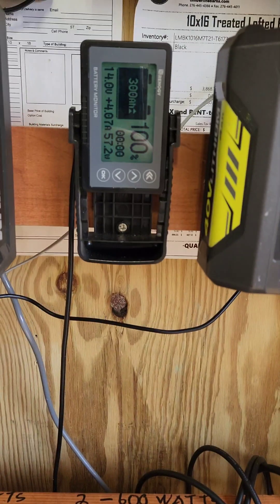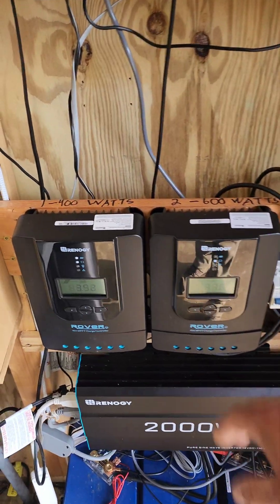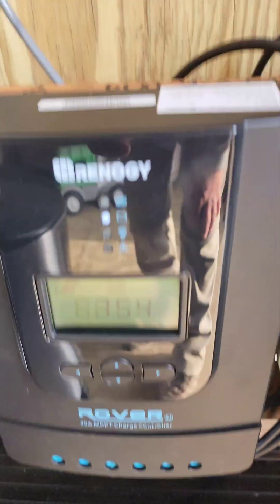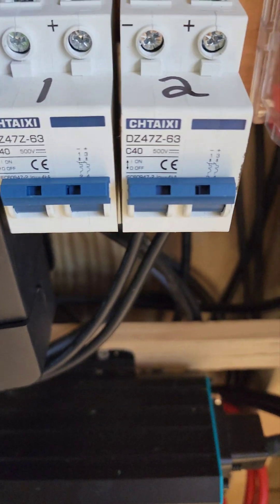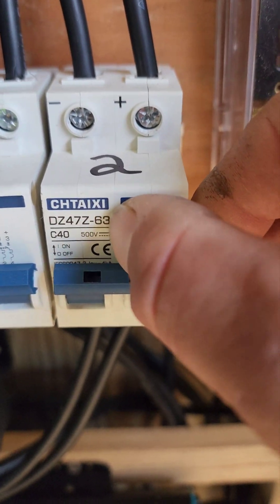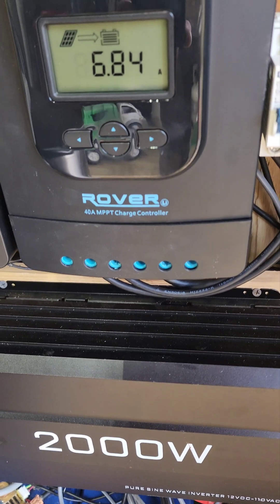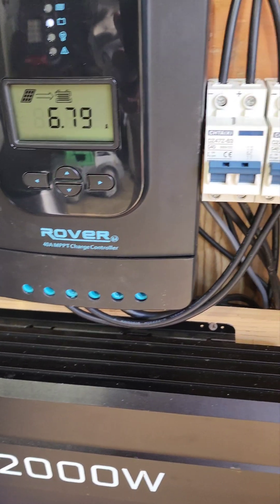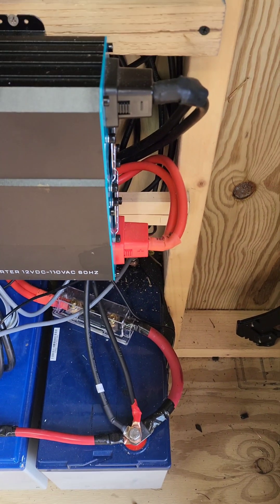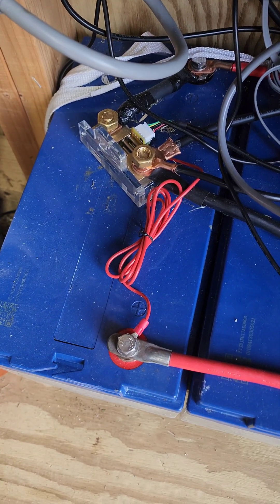For anybody that wanted to know what I have: 2 Renogy 40 amp MPPT controllers — one on the 400 watt array and one on the 600 watt array. Two 40 amp DC PV breakers — and those are DC, not AC. Two 40 amp Renogy fuses. 8 gauge wire running from the solar controllers, 10 gauge for the PV. The Renogy 2000 watt inverter with the original wire, a 200 amp hour ANL fuse, and the Renogy 500 amp shunt.